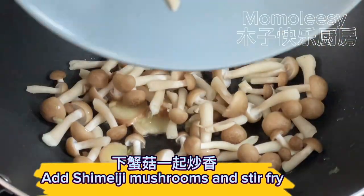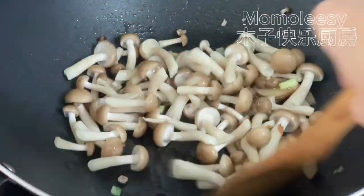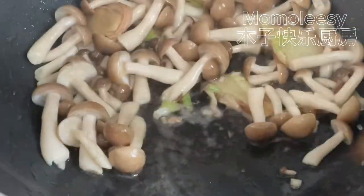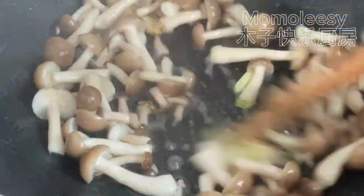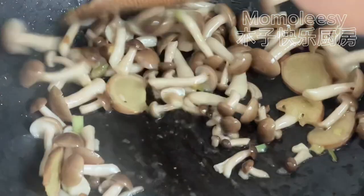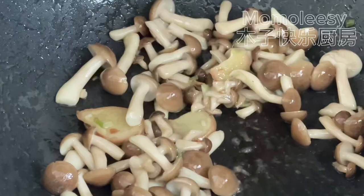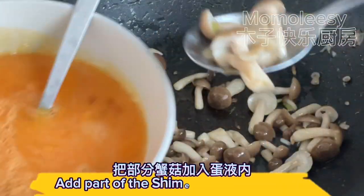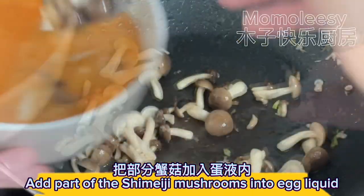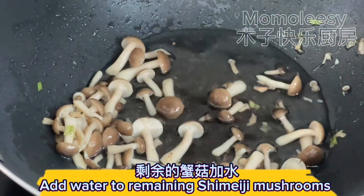Add shimeji mushrooms and stir fry. Remove ginger slices. Add part of the shimeji mushrooms into the egg liquid. Add water to the remaining shimeji mushrooms.